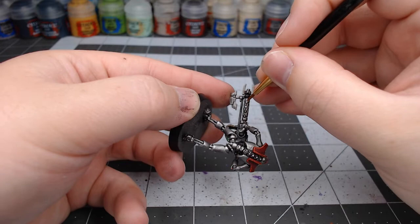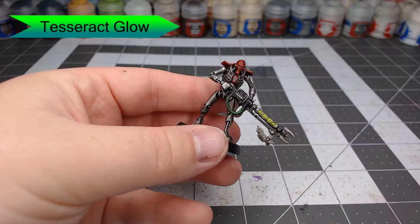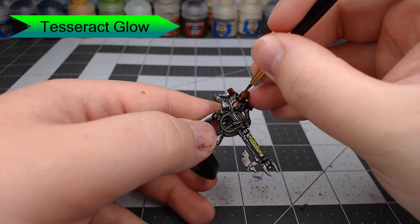Now we're going to use Tesseract Glow. We're just going to paint this all over the white areas. It's okay to let this pool up. In fact, pooling up is going to make it so that the recesses are darker and the white areas appear to glow more.